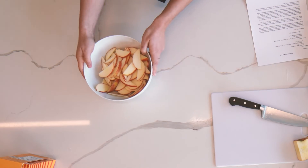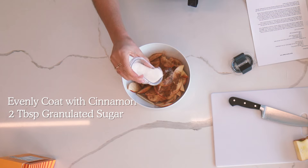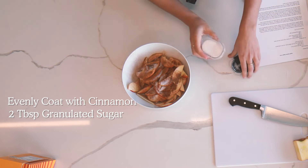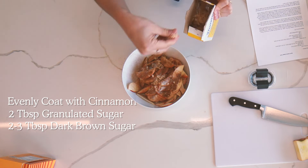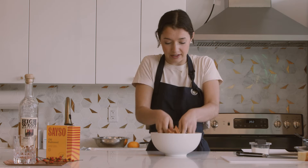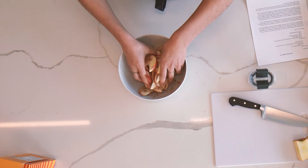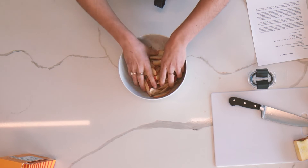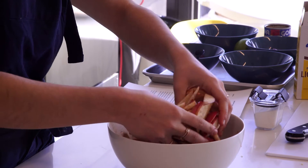To our apples we're gonna add some cinnamon along with a little bit of granulated sugar and a little bit of brown sugar. You can just use your hands to fully coat the apples. As the apples cook in the oven they're gonna get a little bit sweeter too, so you really don't need to go overboard with the sugars here.